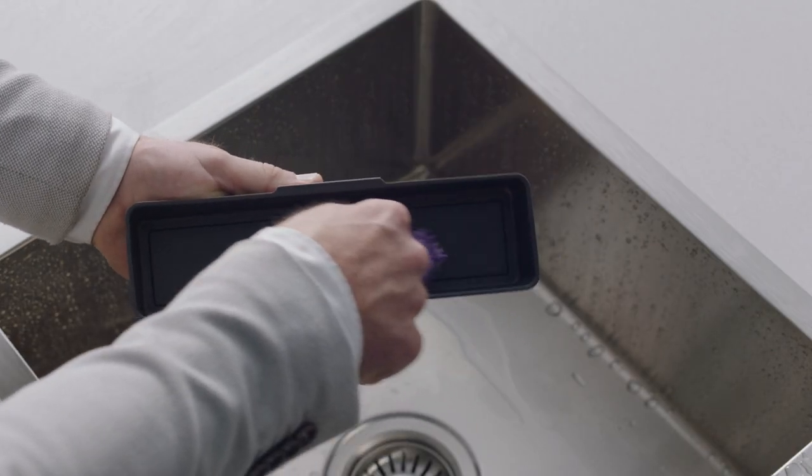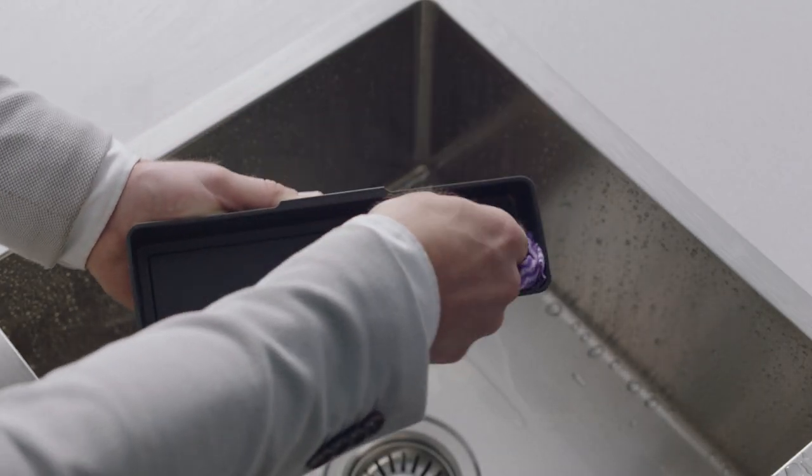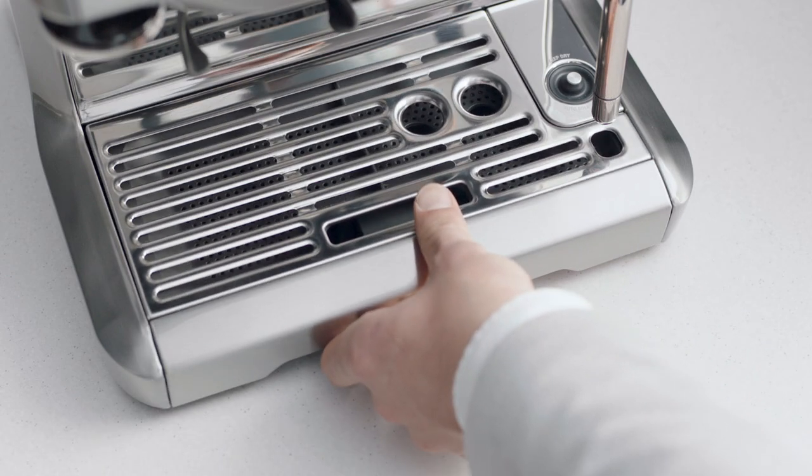The storage tray can also be removed and cleaned with a soft, damp cloth — not abrasive cleaners, pads, or cloths which may scratch the surface. Rinse and dry thoroughly before inserting back into the machine.